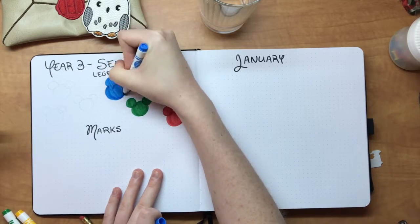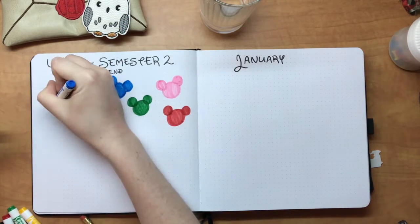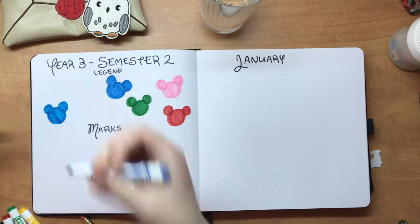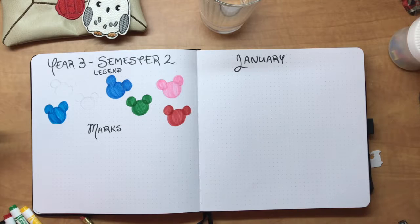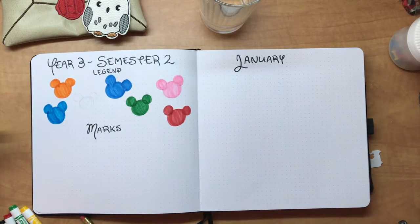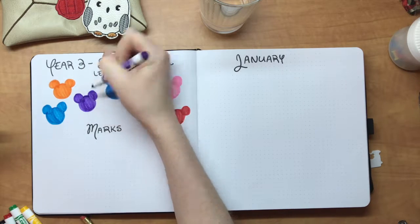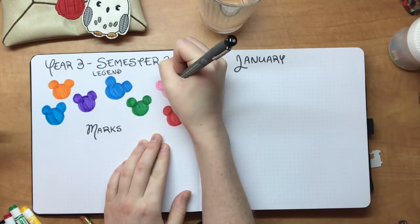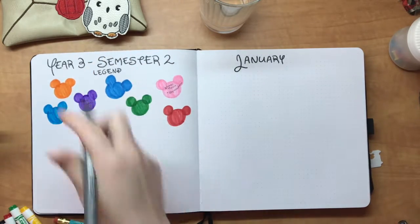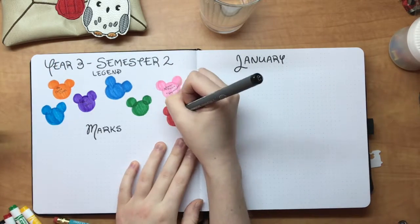On the left-hand side I'm making a legend for the semester. I'm very color-oriented in how I do everything, so next to all of these little Mickey Mouse heads I'm going to add the title of each course I'm taking this semester and what color is affiliated with it. That way I can quickly flip back to this legend if I forget which color I'm using for each course.